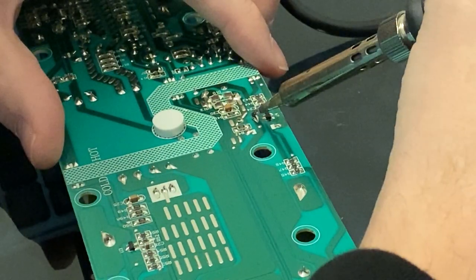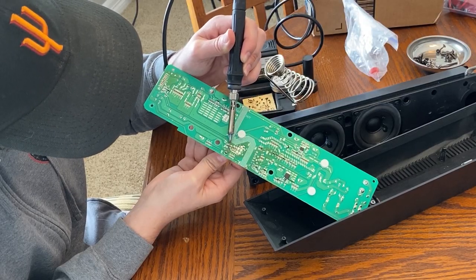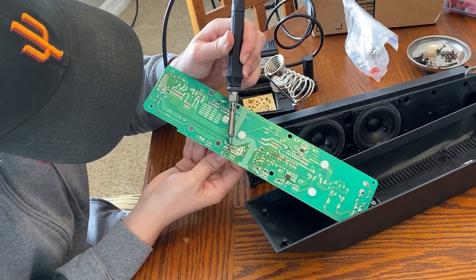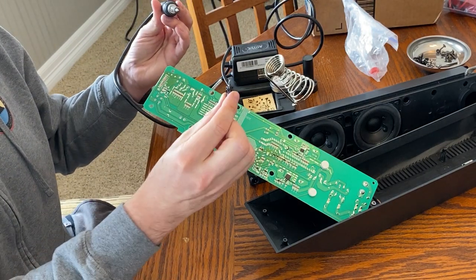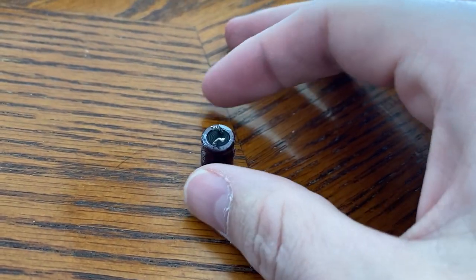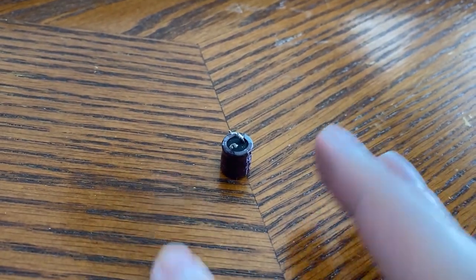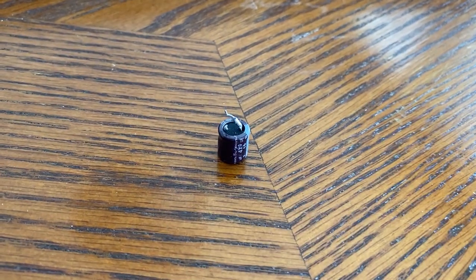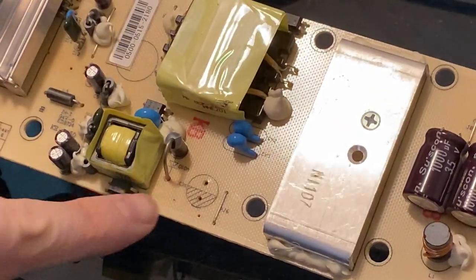Take your soldering iron and heat up those soldering spots, then pull and wiggle — maybe just a quarter of the way out at a time before the solder solidifies. Just keep working it back and forth and you'll be able to pull it out. And there it is — that's the broken one. I ordered a replacement off Amazon; it was like ten bucks for a huge variety pack.